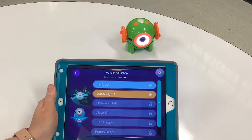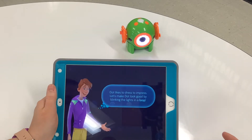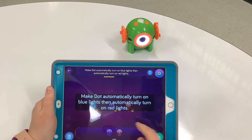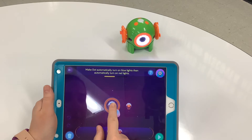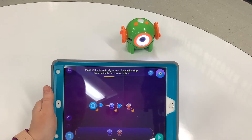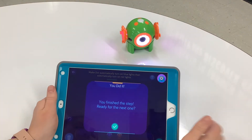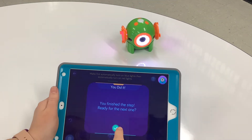Let's continue and try one more. The next one is called Loopy Lights — let's try that one. So Dot likes to dress to impress. Let's put his blinking lights in a loop. We're going to make him automatically turn on blue lights, and then automatically turn on red lights. Let's try it. As we're practicing, you can see on our robot how these things will show on the robot.